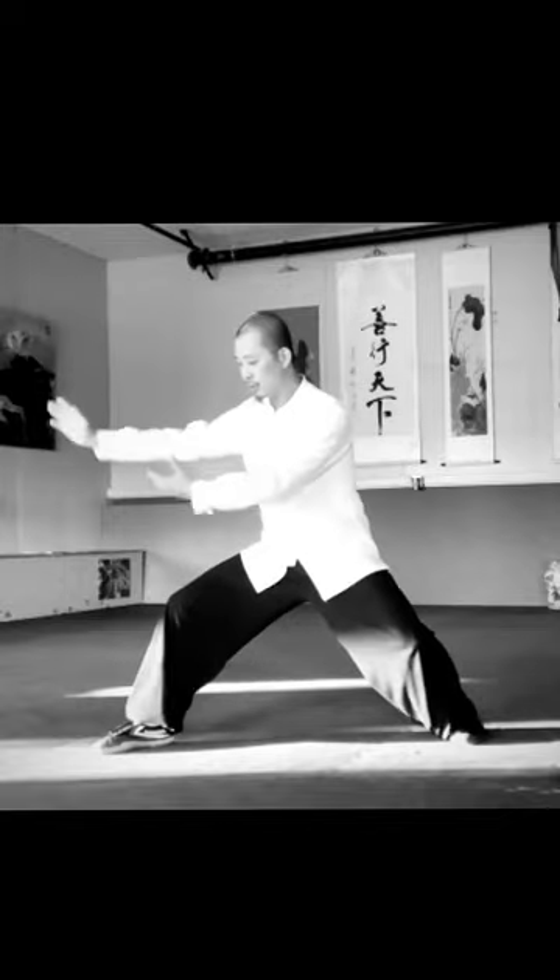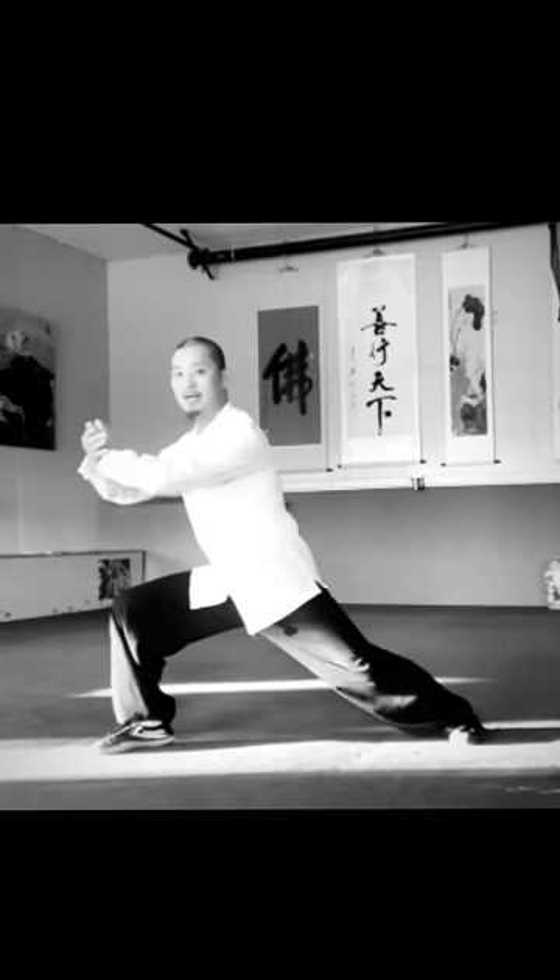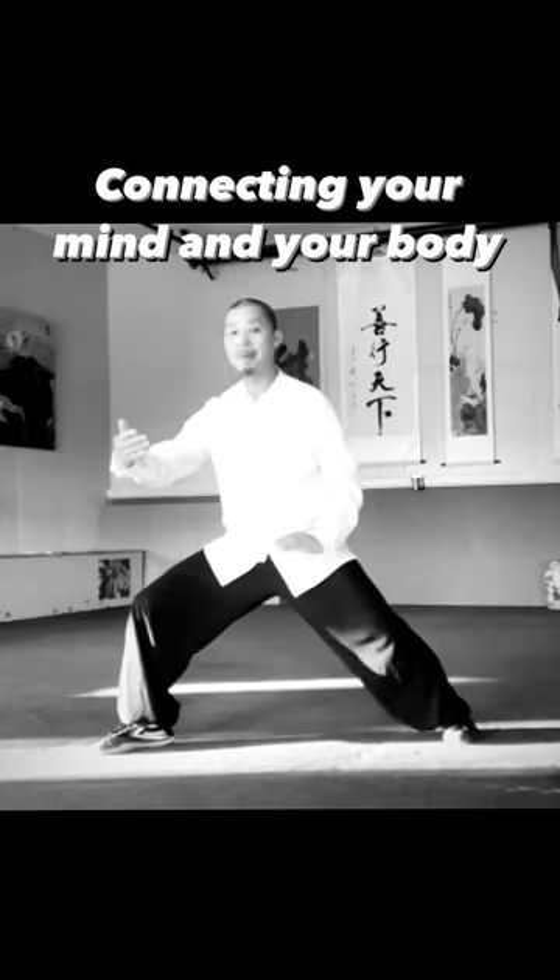For the internal Dantian, you're leading here with small circles. Think about your Dantian and relax your body. Use your mind connecting to Dantian — your Dantian leads your arms, your arms lead your body, your body leads your movements.